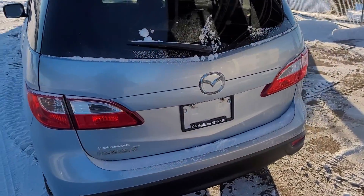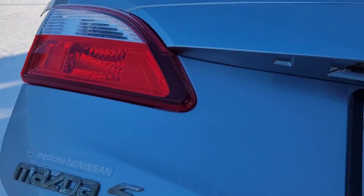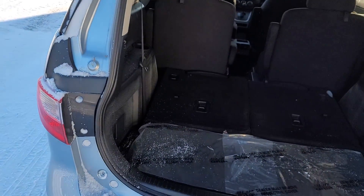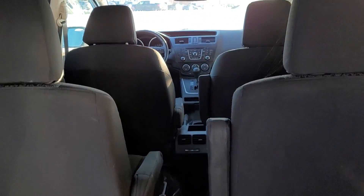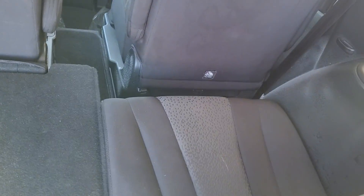Opening up the back hatch again here, I'm not seeing any damage in this car at all. From in here we can see the six seating — there's the two up front, two captain's chairs in the second row, and then the third row comes up with just the pull of this little rope here and the third row seats pop up.